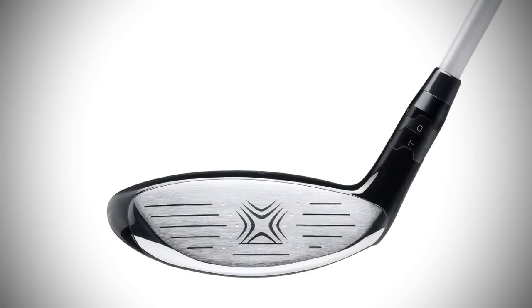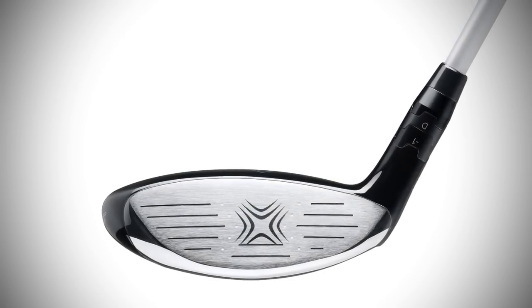When you combine the advanced face cup technology with the new advanced adjustable hosel, you really get the hottest total performance fairway wood in one package.